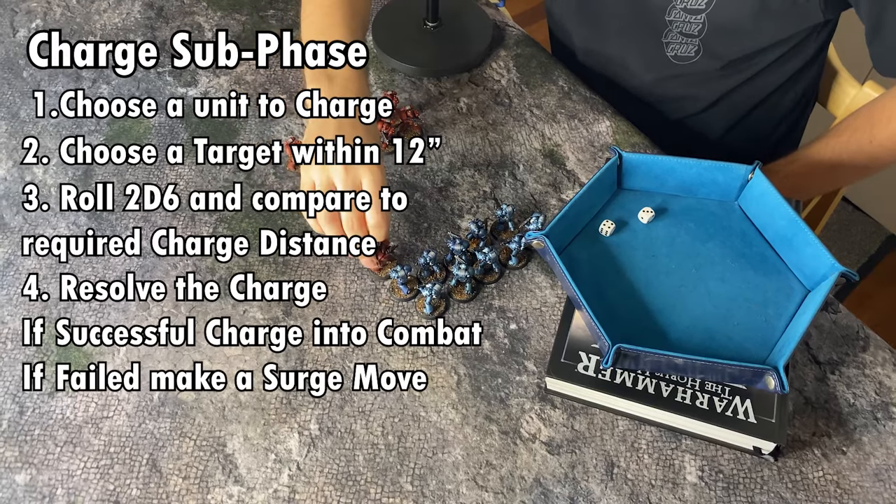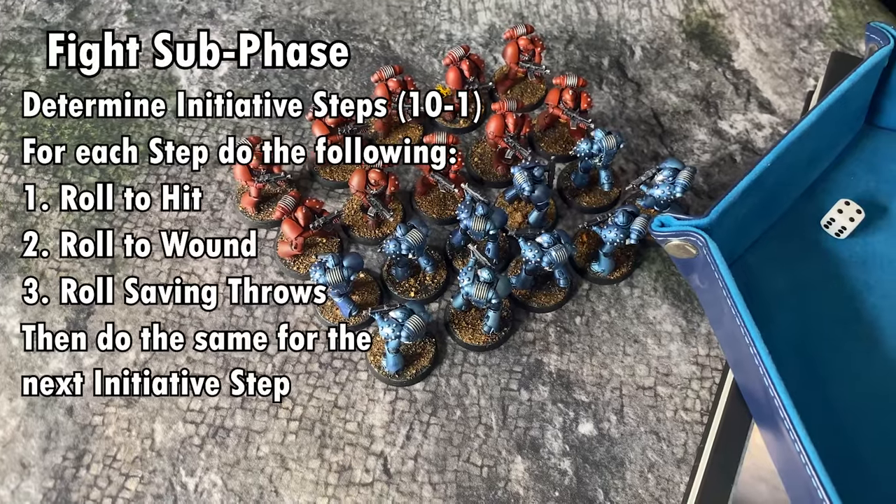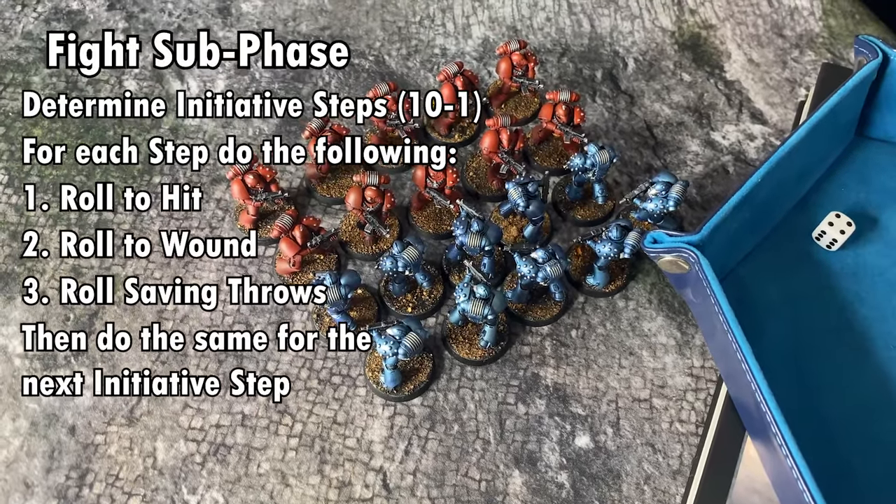And so that's the assault phase. The next thing we're going to look at is the morale phase, but feel free to play a couple of rounds with just the rules you've been introduced to so far so you can get the hang of it.